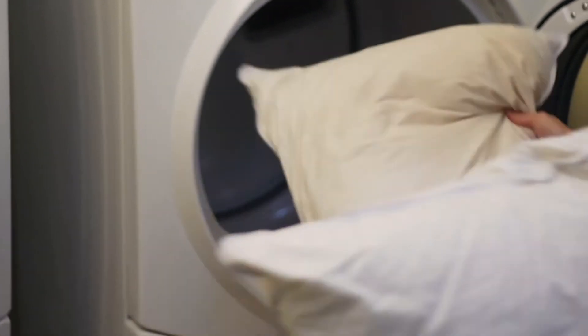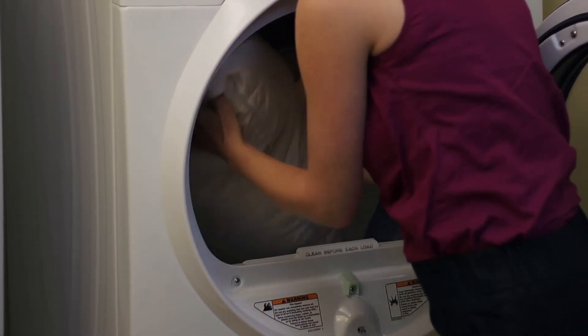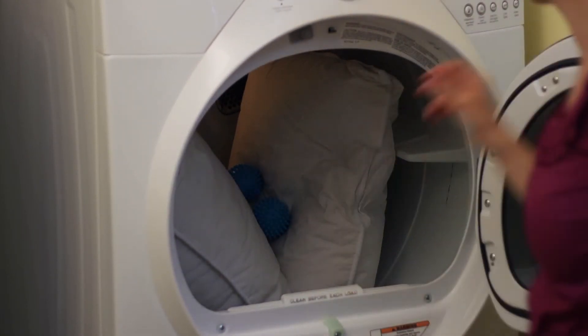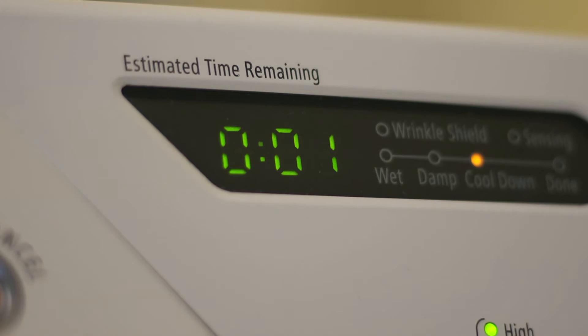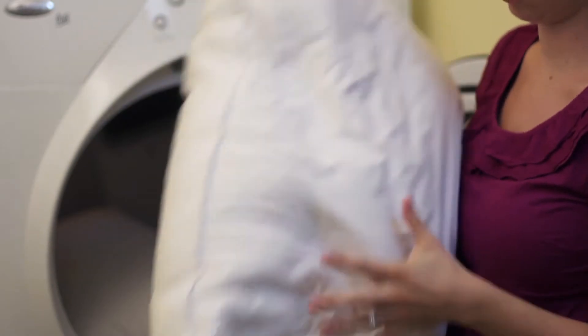Once washed, immediately place the wet bedding into your dryer. Never air dry your filled bedding — by air drying, you may risk retaining moisture, which may cause mold to form. You may also want to use dryer balls to help speed up the drying process. Set the dryer to high heat. Most items require two complete drying cycles to remove all moisture. It's critical that the bedding be completely dried. Be sure to move the filling between cycles to give equal drying exposure.